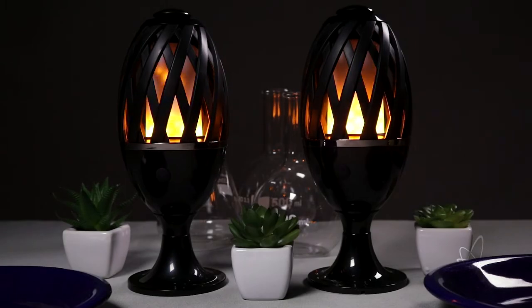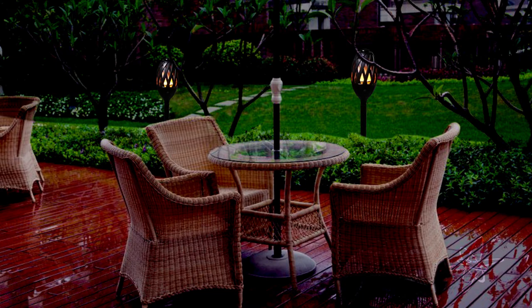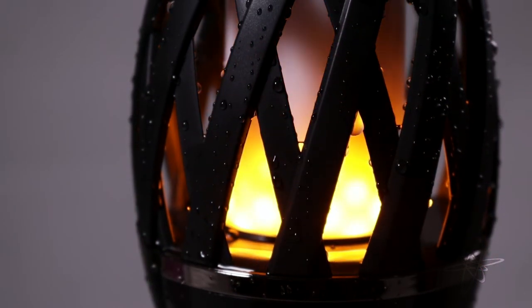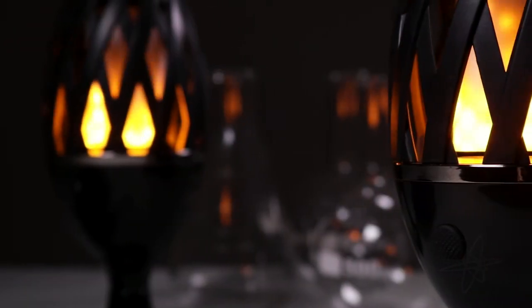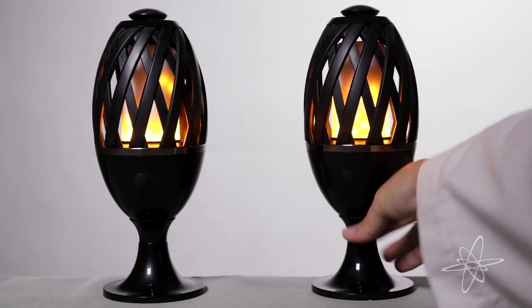Creates the perfect atmosphere for indoors or outdoors. This wireless fire can resist the rain. Add a little spark to your decor with a two-pack of LED tiki torches.